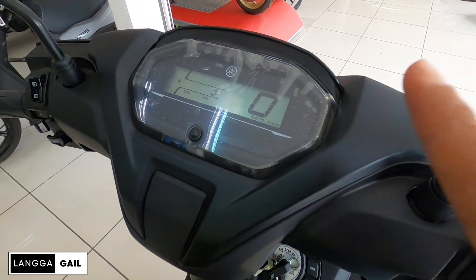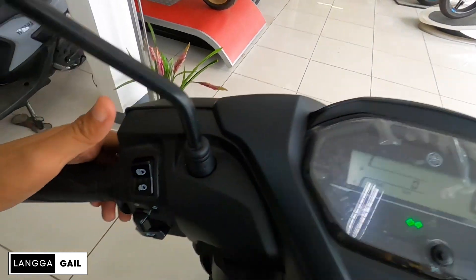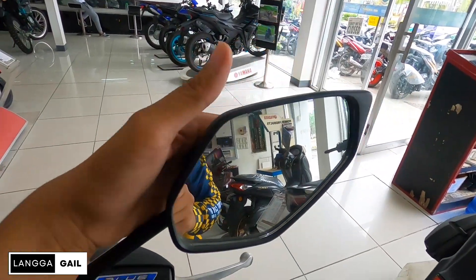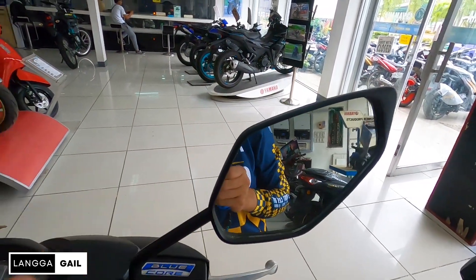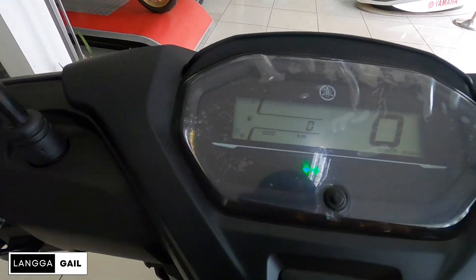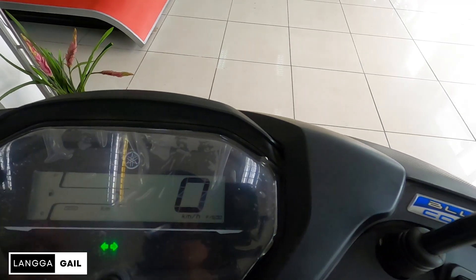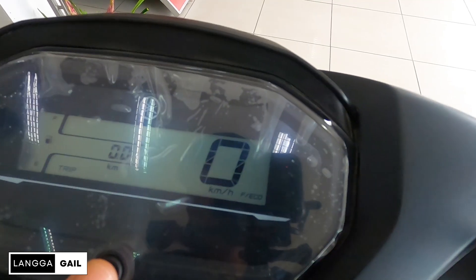Itong kanyang key. Tapos meron din siyang hazard lamp — activated — off. Electric start. Check natin kung may kickstart pa — wala na po siyang kickstart. Check natin mamaya kung meron siyang voltmeter dito or meron siyang battery health indicator. Nandito yung kanyang high beam, low beam, turn signal switch, off, at saka yung kanyang horn. Sa side mirror naman, naka-typical dahon type pa rin kagaya ng dati, mag-curvy pa rin, goods na goods para sa akin. Sa dashboard, kung mapapansin nyo yung dashboard niya guys, kakaiba na din, in-upgrade na din ano. Yung information meron dito kagaya ng odometer, tapos yung fuel gauge, speedometer.